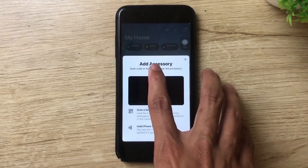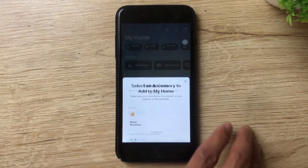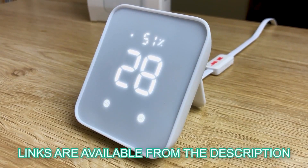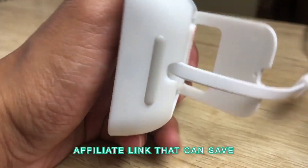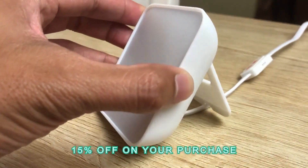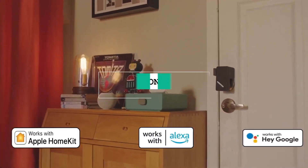That's how you set up the new Hub 2 from SwitchBot to add Matter-compatible devices to Apple Home. I've left links in the description below, including a special affiliate link that automatically applies 15% off your purchase — win-win for both of us. This is Art from VuTex Later — thank you so much for watching, and see you in the next video.